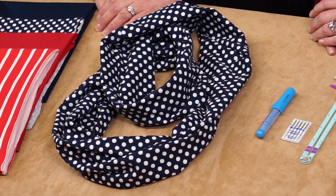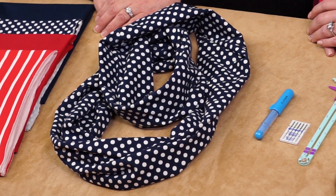Stitch a stylish and lightweight scarf. Take on spring and summer in style with our Twisted Loop Scarf. You can make this fabulous scarf in just 30 minutes from just one easy fabric rectangle and our easiest ever serging techniques.